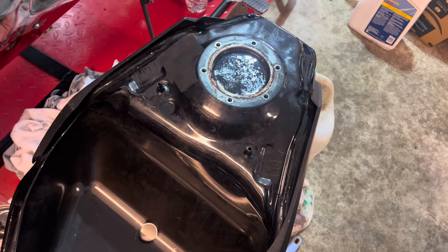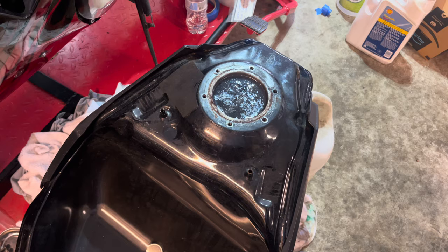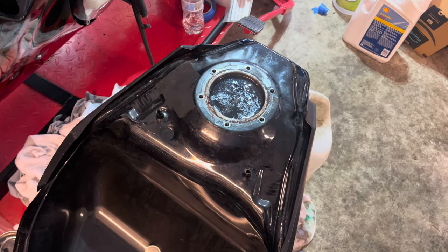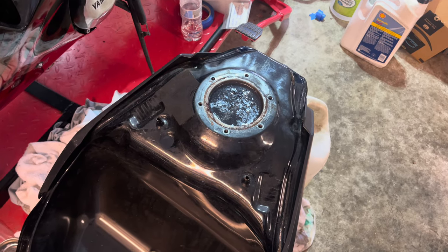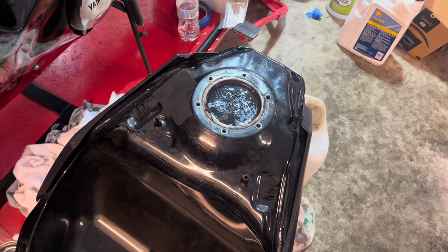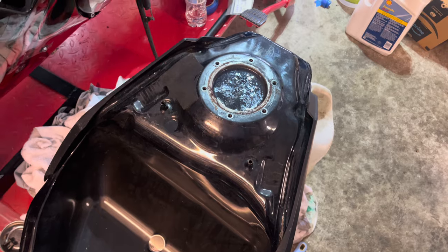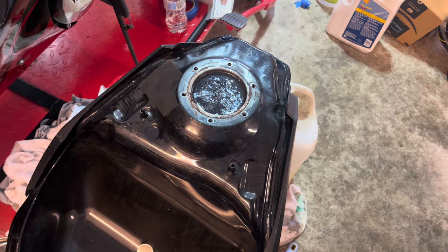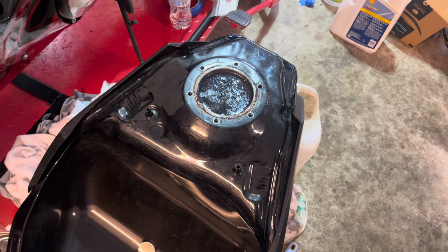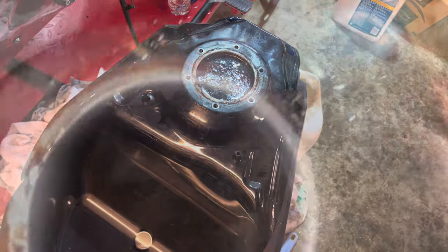After rinsing, bring the tank inside, dry it with a heat gun or hair dryer, and then use Pour 15 tank and fuel sealer. The important thing is after the vinegar comes out you have to do each step very quickly — if you let it sit you'll get flash rust, and we don't want that. Make sure you prep and get ready before you start emptying the vinegar so there's no delay between steps.